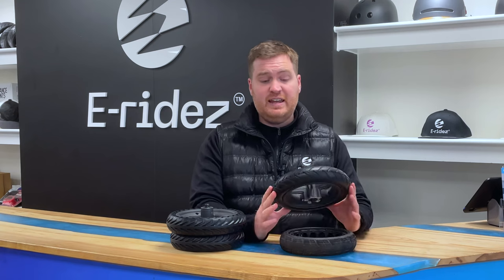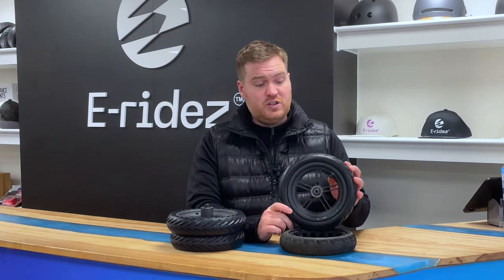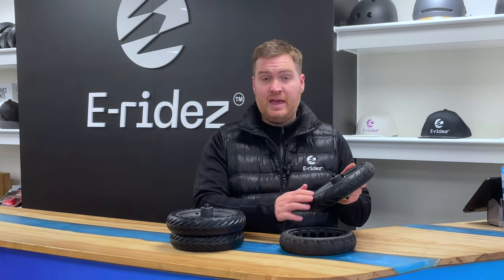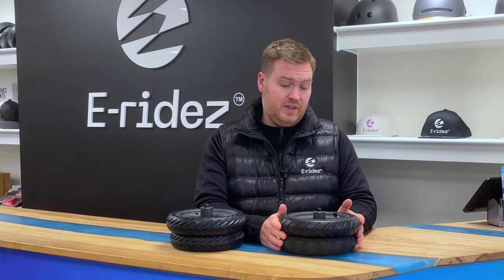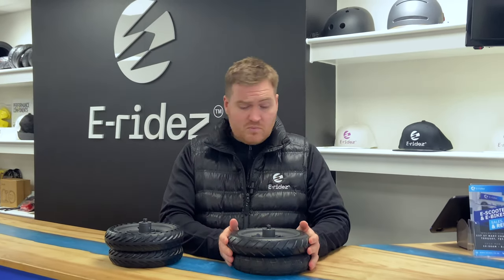So, pros and cons: these tube tyres are fairly easy to fit, and people can do them themselves, which is great. Also, if you fill it up with slime and you have a puncture, you can essentially just pump the air back up and you don't need to replace the whole thing. These also tend to be a bit smooth as you're riding them, so it's a bit softer with the roll.